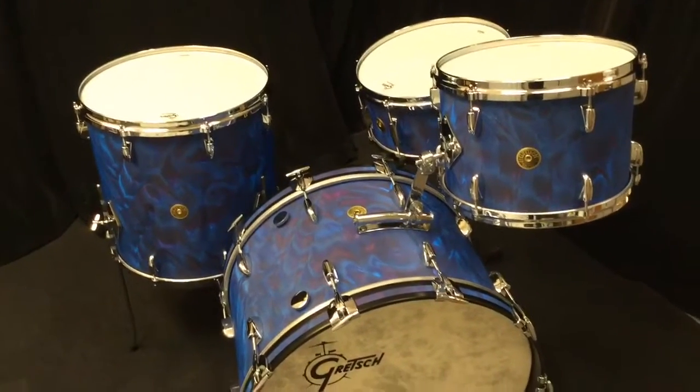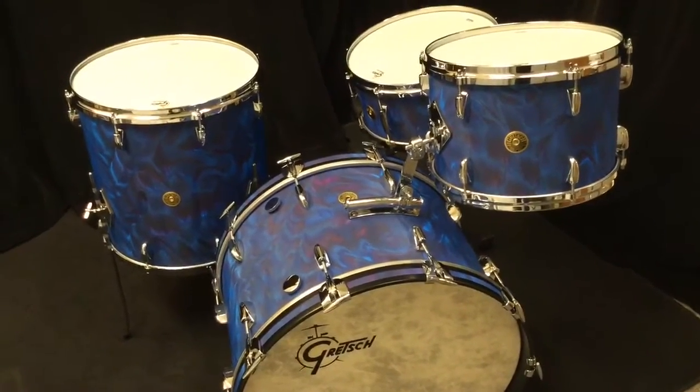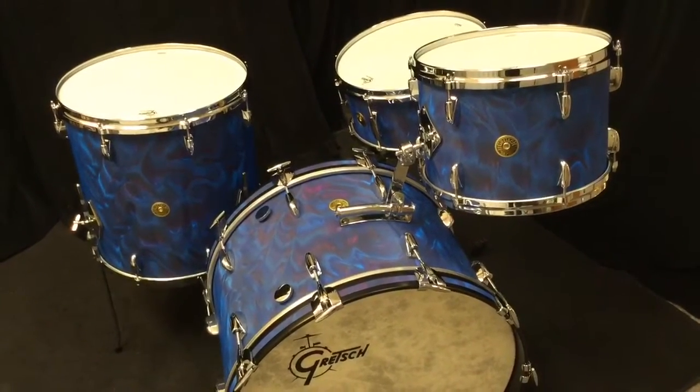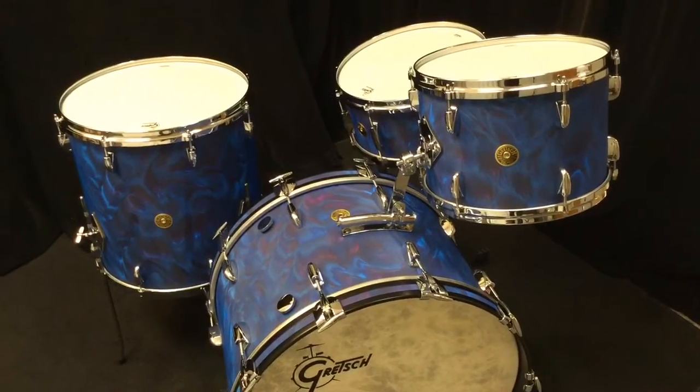This kit's just fantastic, so you can see this one on the website. There is also a 12x14x18, 5.5x14 full vintage build in our New York store.